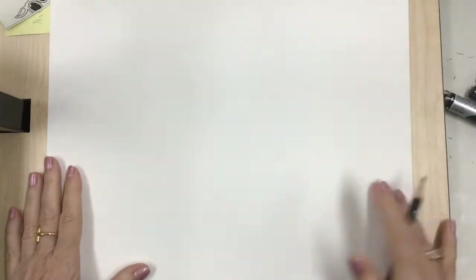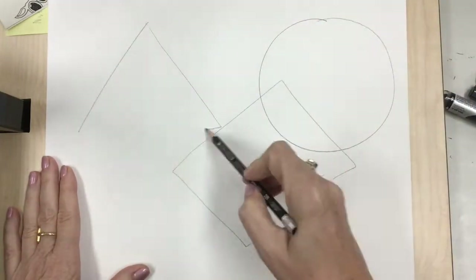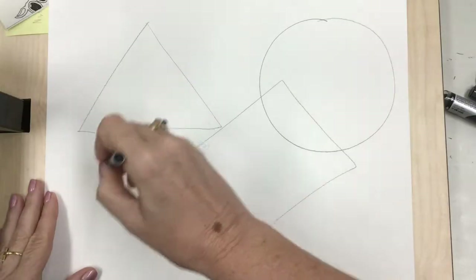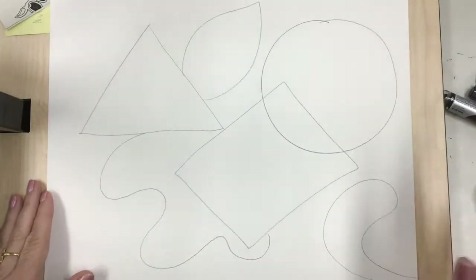I'm gonna start by drawing three geometric shapes. I'm gonna start with a circle and then I'm gonna overlap a little square and I'm gonna add a triangle. Now I'm gonna add the organic shapes — the wiggly wobbly ones. They're the ones that you're more likely to find in nature, things like the shape of a leaf, that sort of thing.